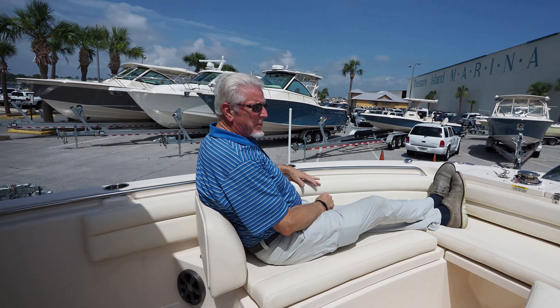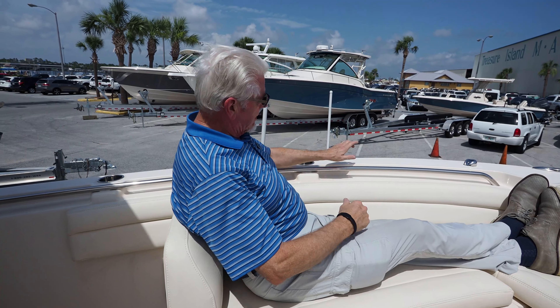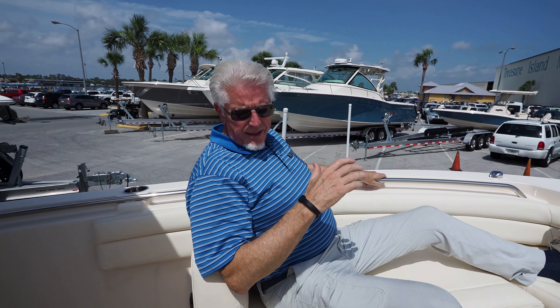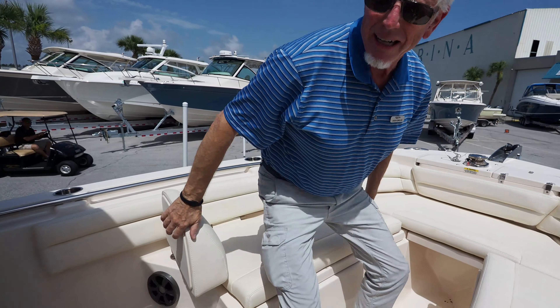Here comes a backrest here for me. I'm 6'2" and very comfortable here. Got my handrails, so even if you have the ladies up here or kids, they're very secure. It's just a solid boat. When you get on a Grady White, everybody says, man, they're just so solid.